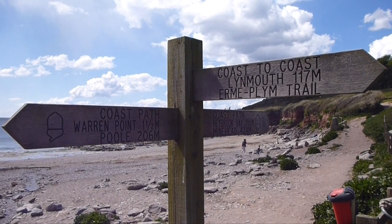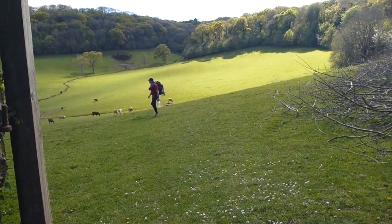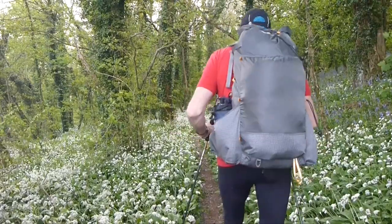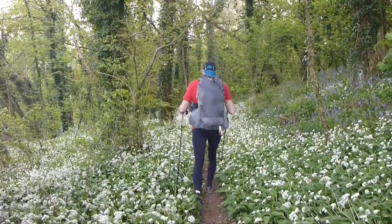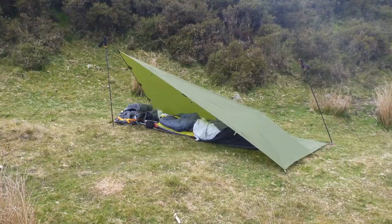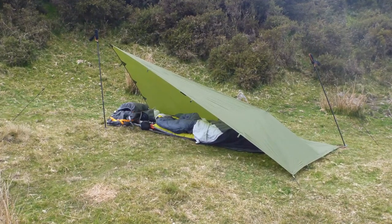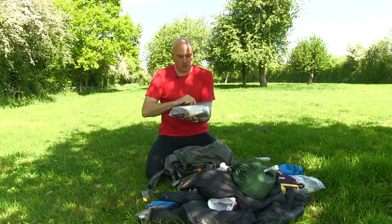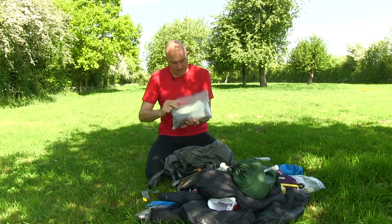In May 2017 I walked the Two Moors Way, a 120 mile national route across a beautiful part of Devon from Wembury in the south to Lynmouth in the north. I approached it as a lightweight backpacking trip so my rucksack weighed less than eight kilos, and I was using a tarp and bivvy as my main sleeping equipment. This video was filmed the day I returned, emptying my rucksack out and going through all the items saying what worked and what didn't.